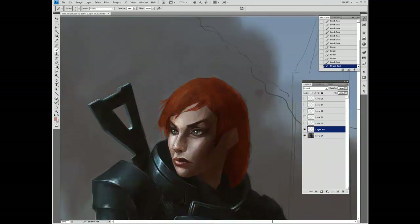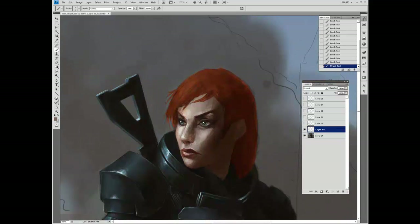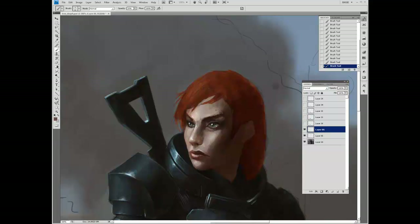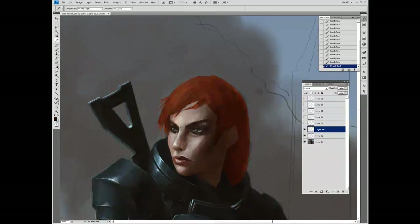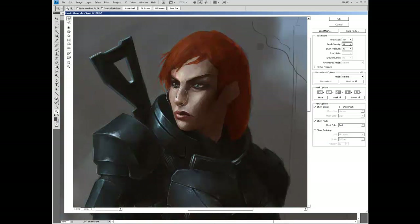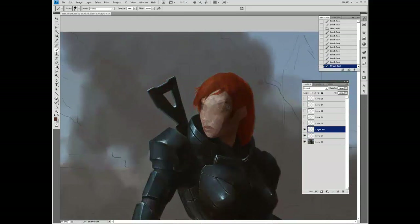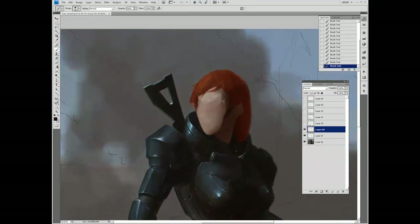Sometimes the problem with faces is you'll be working on it for so long that you expect it a certain way, and in your mind you see it a certain way. When it doesn't come out like that, you get stuck and just want to keep fixing and fixing. That's what I'm doing here with the Liquify tool — and the more I fix it, the worse it looks, actually. So in the end, I just painted over it and started fresh.